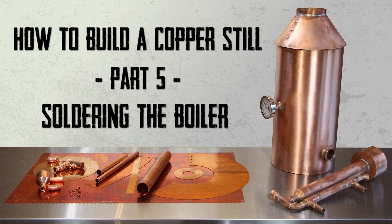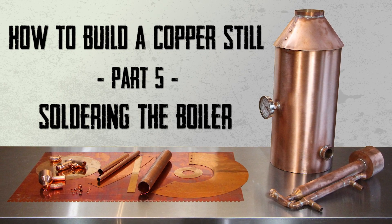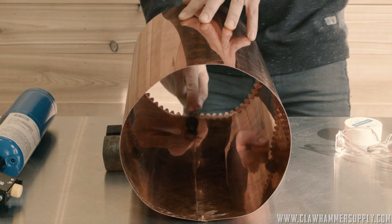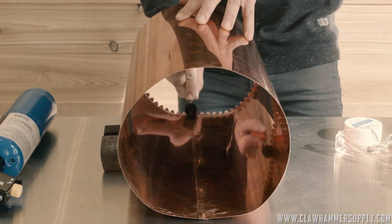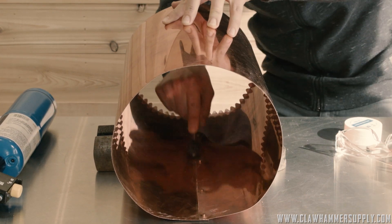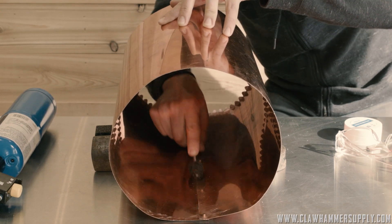Welcome to part 5 in our series on how to build a copper still, otherwise known as a moonshine still. We are building a 5-gallon copper distiller from scratch using parts from Claw Hammer Supply.